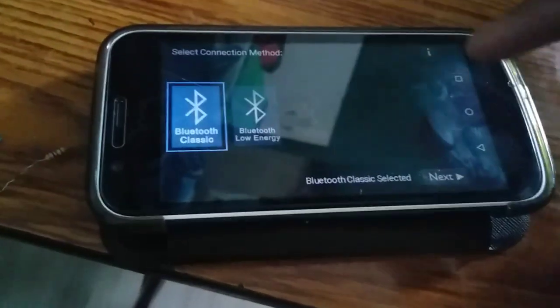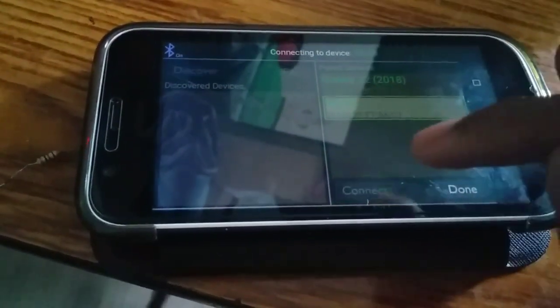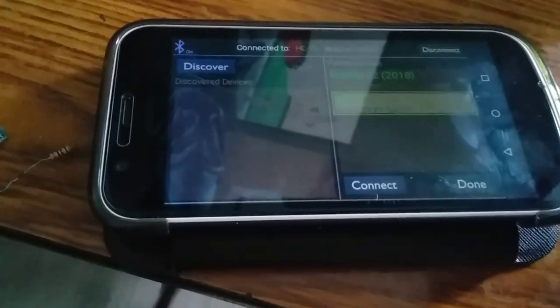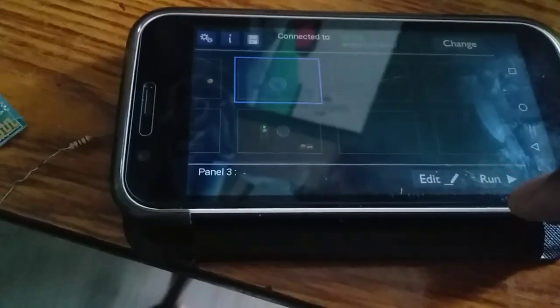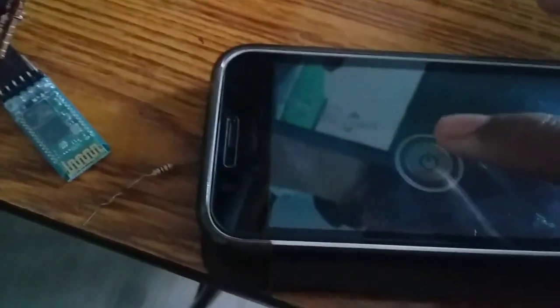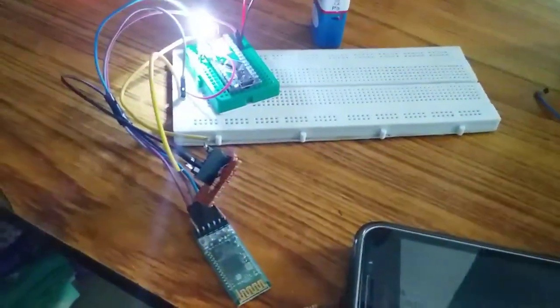Now apply a new app — this is Bluetooth Electronics. This can have an animation effect. Here, we can set a button. Click on the button and the app is easy and simple to use. We can run and send commands using the button. The link to both applications is in the description.